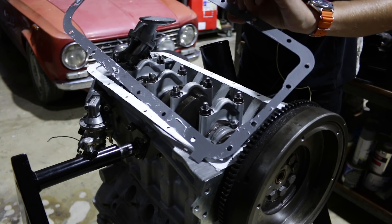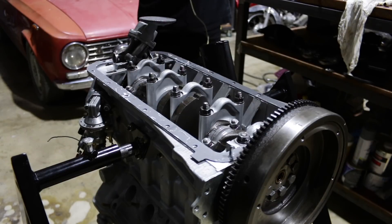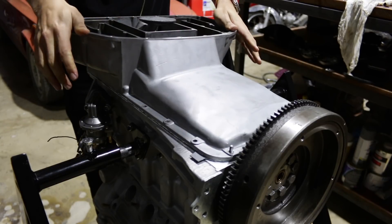The only thing left on the bottom end of the engine was to install the sump in its two sections. Since the issue with the fifth main bearing had been resolved it was all pretty straightforward — just a lot of sealant and a lot of nuts and bolts.